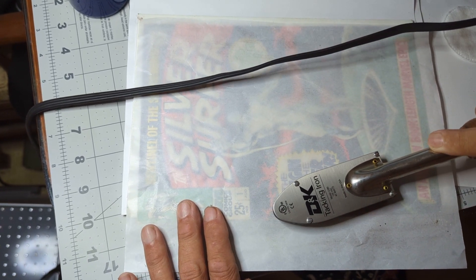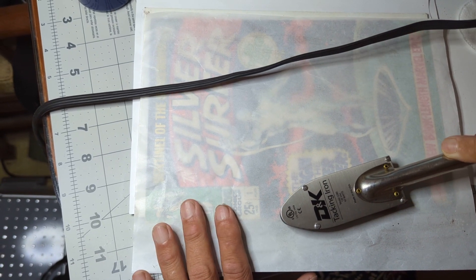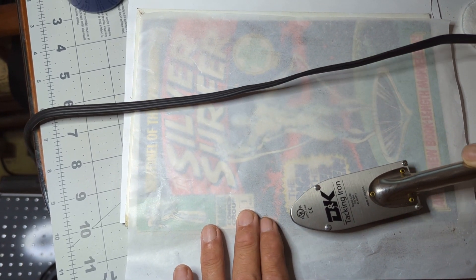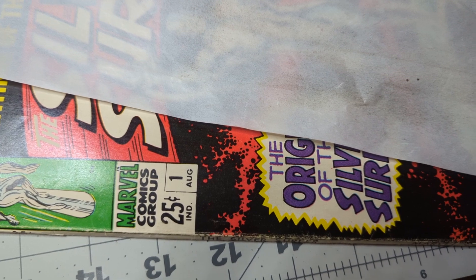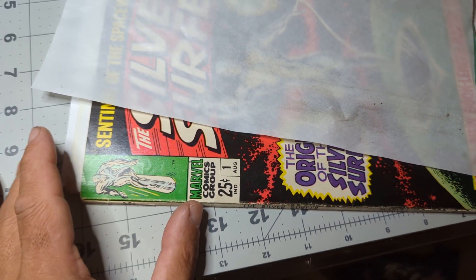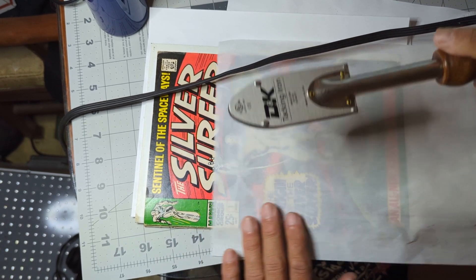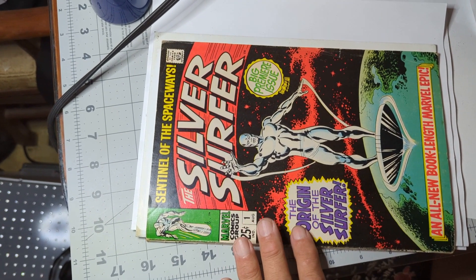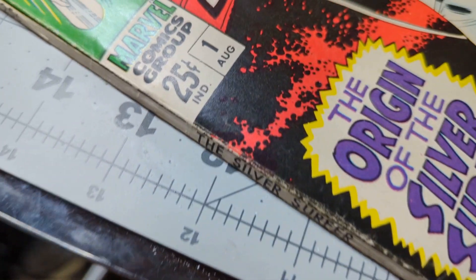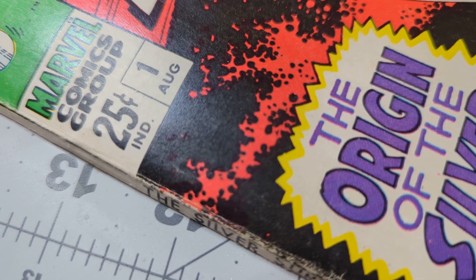I'm going back and forth on that area with the dimples, slowly working it out. Be patient — don't try to get it all in one pass. Unless it's a minor spine tick you're not going to be able to do it, and these are pretty deep so we're going to do this a number of times until we get it pretty smooth. I'm pretty much done with this — again this is prior to my first press so I'm not trying to get it totally flat. I want to see how the book looks after a single press and then I'll go back to working on it. You can see they're pretty much all gone, so really happy with how that's coming out.